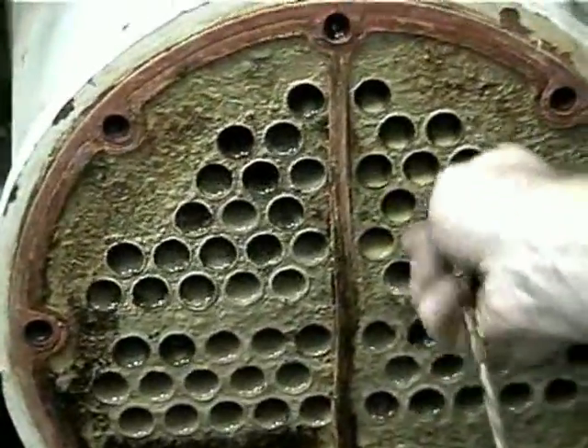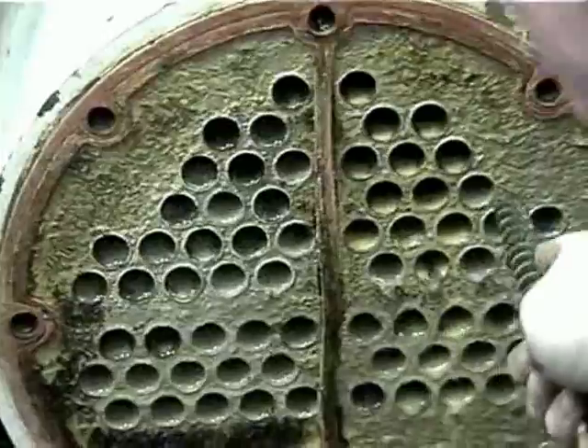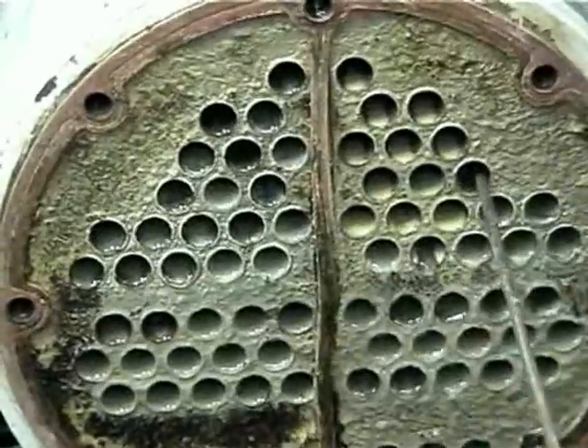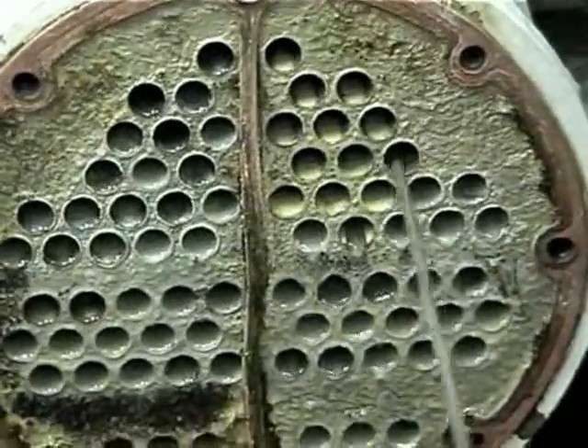Now without a doubt, you would never see those bright copper tubes in a condenser when you opened it up — even after an acid clean it wouldn't be like this. I mean, they're sort of just as they were factory made, aren't they?